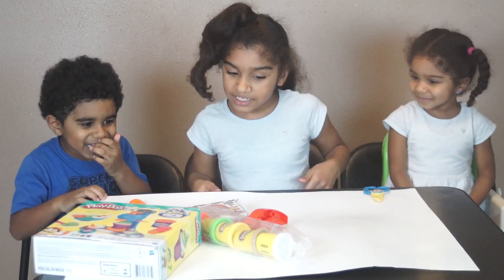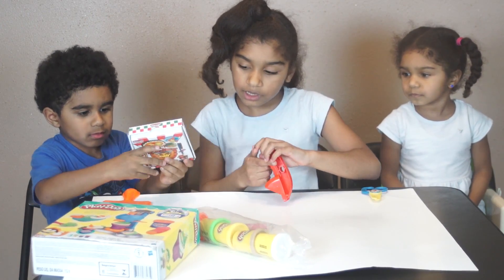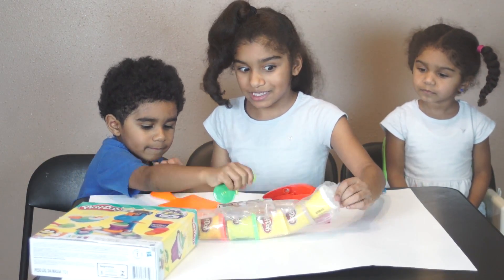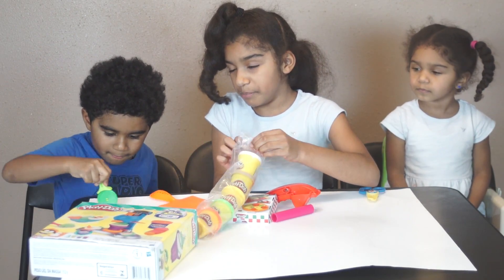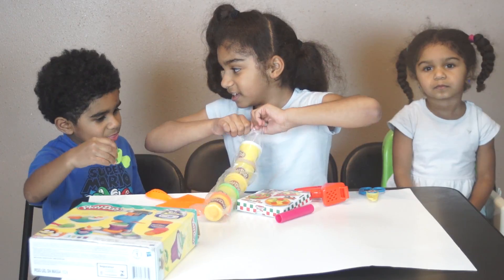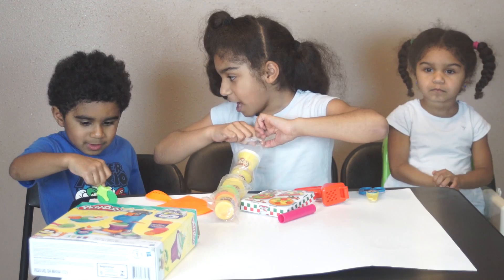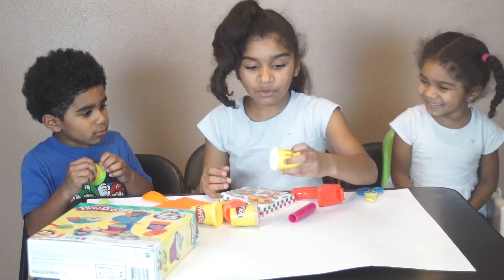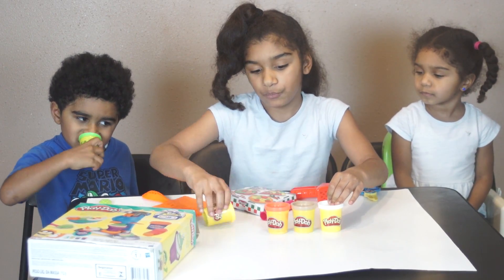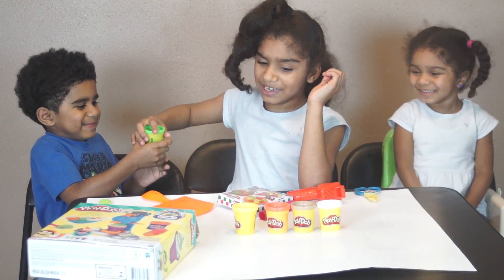Alright, and that's it. Let's do it! So we have this cheese maker — it looks like a cheese grater, maybe. We have a pizza box and a pizza tray. We have white Play-Doh, brown Play-Doh, red Play-Doh, yellow Play-Doh, and green Play-Doh. So this green might be for the peppers — green pepper.